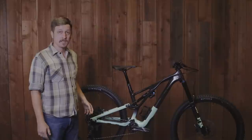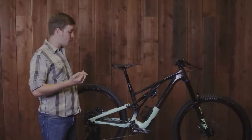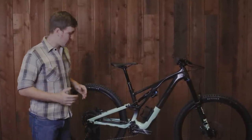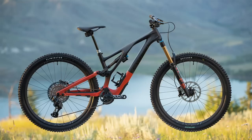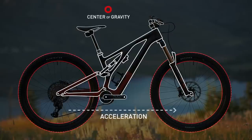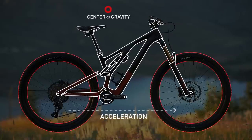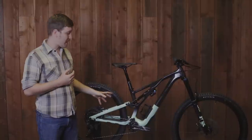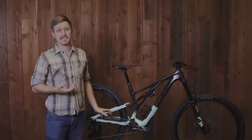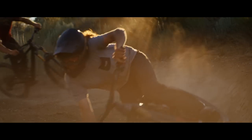Moving on to anti-squat. When you accelerate on a mountain bike, every time you pedal, a lot more happens than just your forward momentum. You have the chain tension force which is acting to compress your rear end. There's also a load transfer — as the bike accelerates underneath you, your center of gravity moves backwards, and all of that goes to squat your suspension. Anything we design into the kinematics of a frame to combat that is considered anti-squat. To the rider, anti-squat manifests as a bike that pedals well.